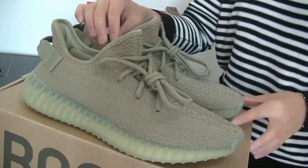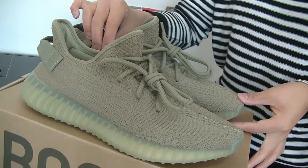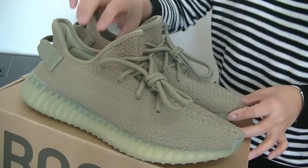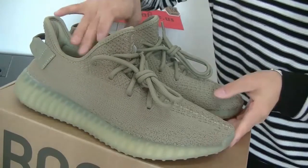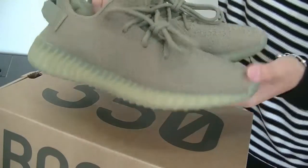Hello, this is Angel from Nikon Fire.us. Today I am reviewing the Yeezy Boost 350 V2 Dark Green. The special colorway is Dark Green, and all the shoes are Dark Green.